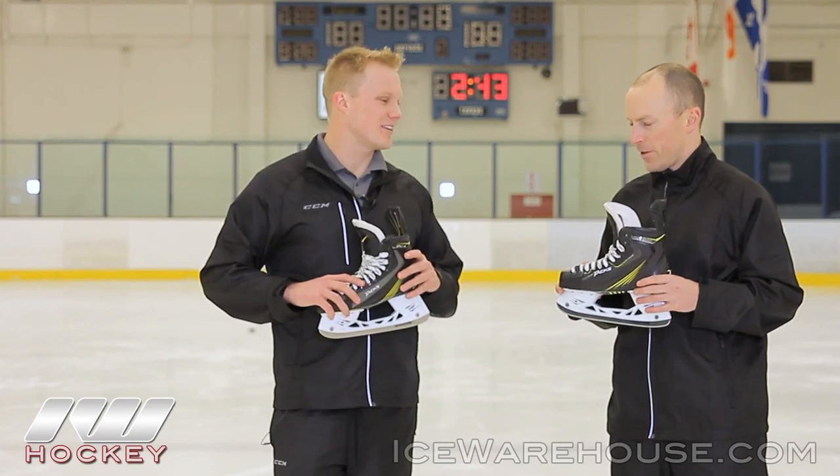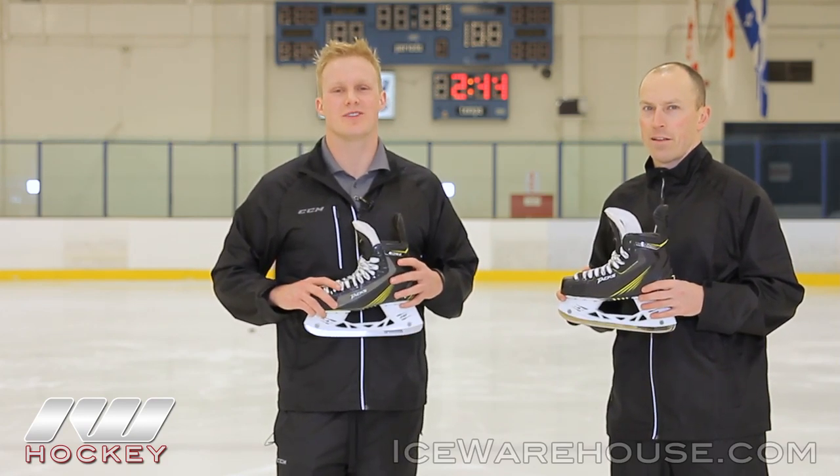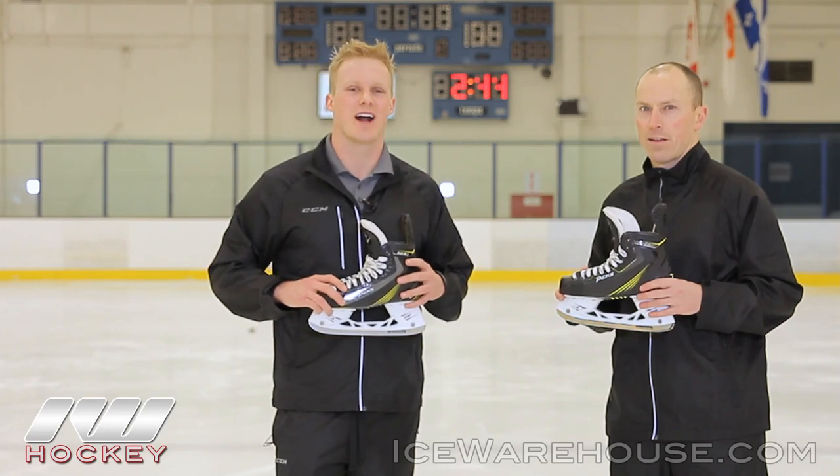Well, Corey, thanks for having us out here. Thank you. And for you guys at home who want to check out even more information on these great CCM Tacs, be sure to check them out at icewarehouse.com.